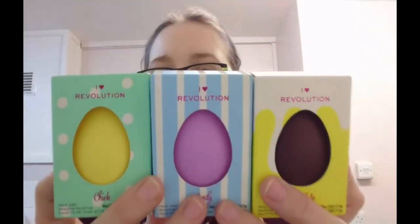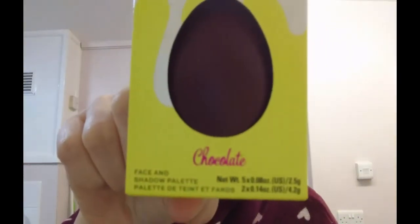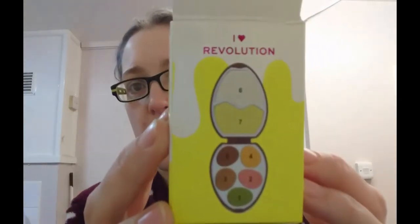They are Revolution Easter eggs - there are four but sadly I could only get three because they were on a three-for-two deal from Superdrug. I got Chic, I got Candy, and I got Chocolate. And if you can hear that noise, it's my bloody dog being a pain. These cost me five pounds each, so it was buy three get all three for the price of two.